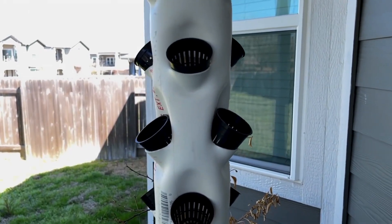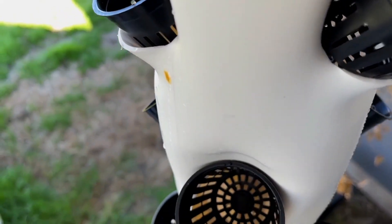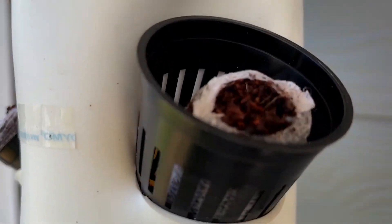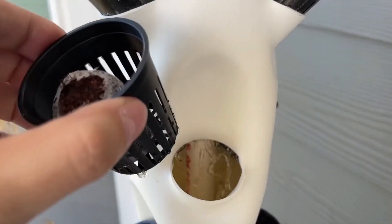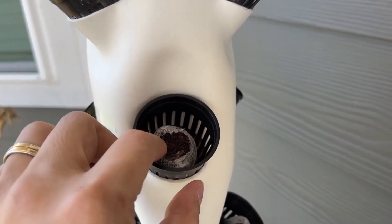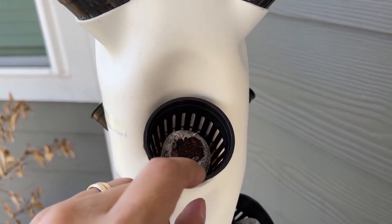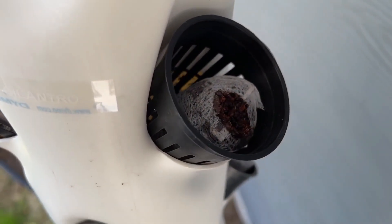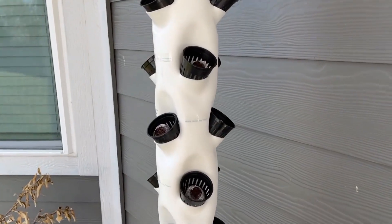One of the most noteworthy aspects of a hydroponic tower is that it does not require soil to grow strong and bountiful plants. Although soil has been the medium where crops have grown for millennia, soil is simply a way for plants to access nutrients. Hydroponic towers skip the use of soil by directly resorting to a water-soluble nutrient solution, which gets added to the water cycle for the plants to absorb and flourish from.